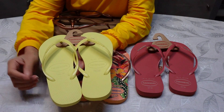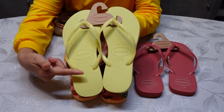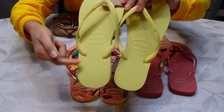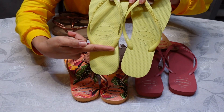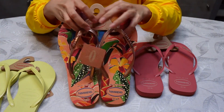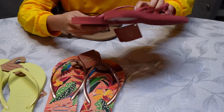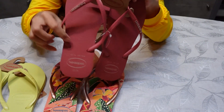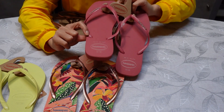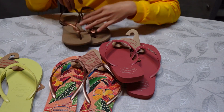If you're gonna buy Havaianas and you're not sure if it's original or not, try to look at the side of the slippers. If you notice, it's not even — it's not balanced. One is lower and one is higher. The length where they put the buttons on both straps is not the same. Also, the outer part of the slippers is higher and the inside is more lower. All original Havaianas have the same design like this.